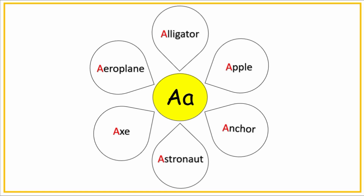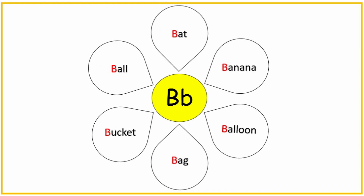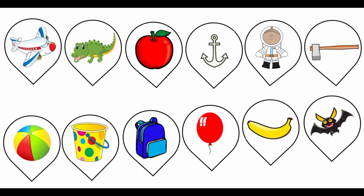Hey guys, this is the Phonix A to Z cut and paste activity for kids. For each of 26 alphabets, there are 6 beginning sound pictures. Make this as a binder and share 2 sheets at a time or more based on child's interest.